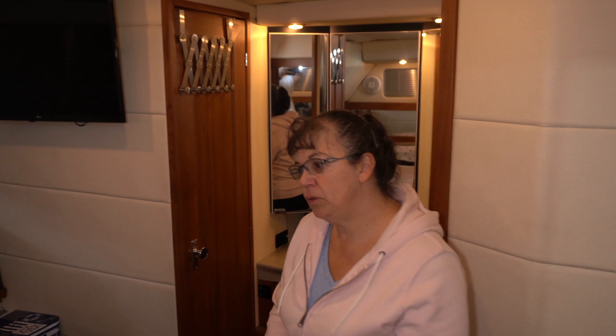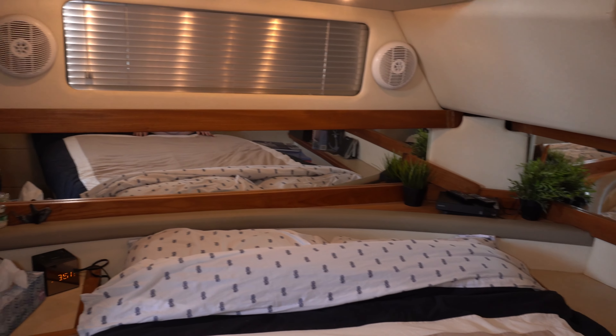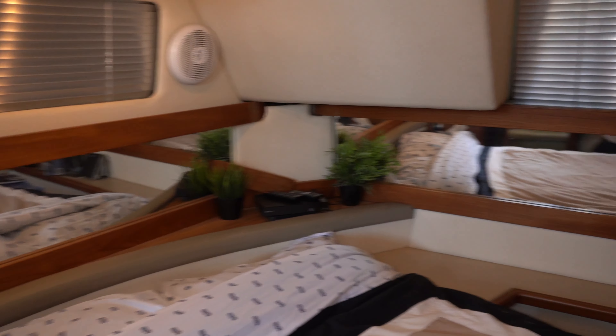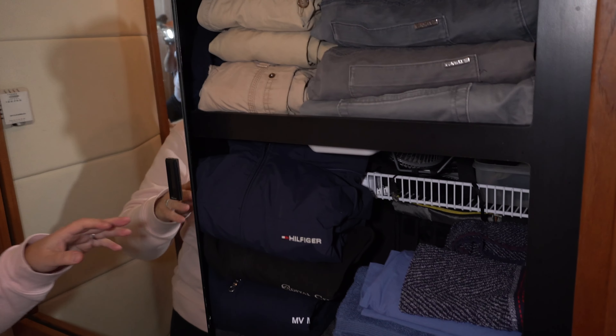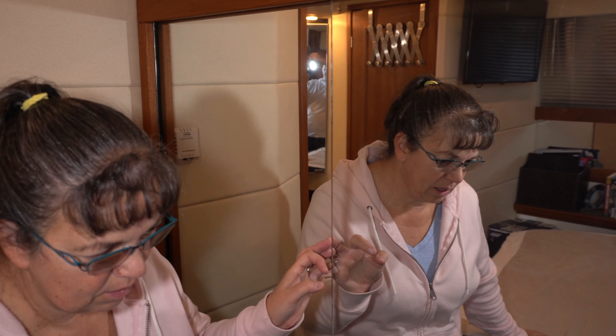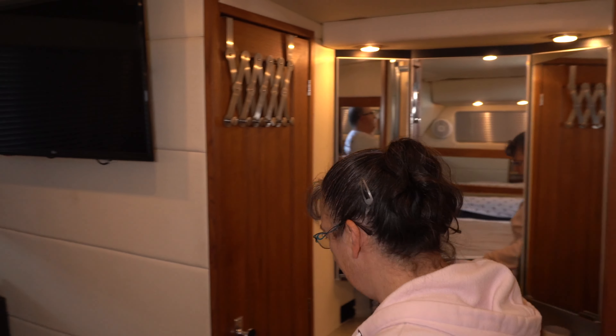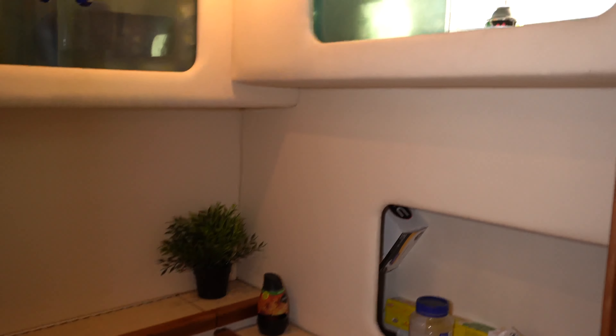Now we're going to show you the master aft cabin — we saved the best for last. One of the selling points on this boat was the bed: it's almost a full walk-around bed, with just a small ledge on one side. The mirrors are a little dated — mid-90s — but that's okay. Behind one mirror there's storage that was originally designed for old deep CRT television sets — it's got the old coax connection for cable TV and power in the back. We also have a separate head in this cabin.